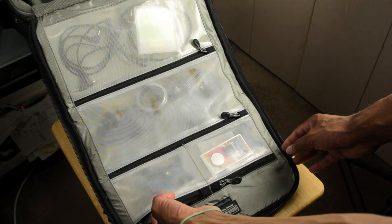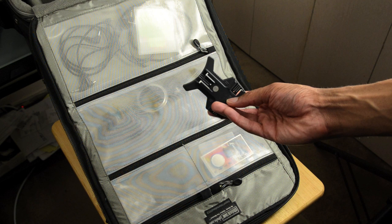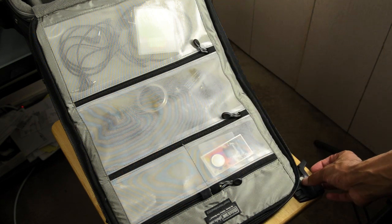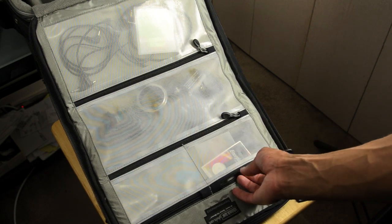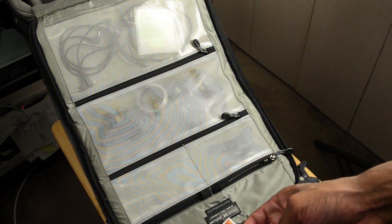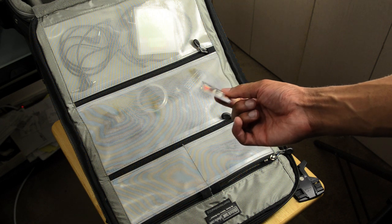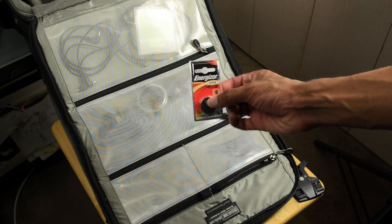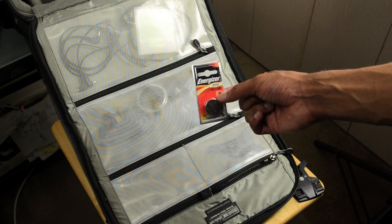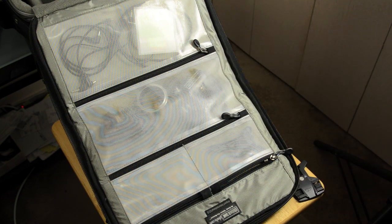I've got a lot of random items in these pockets — like little feet for my flashes, and a few extra batteries for radio transmitters. Definitely if you have a Pocket Wizard Mini or something like that using an odd battery like a CR2450, I highly recommend keeping an extra one in your bag, because these batteries can be hard to find sometimes.